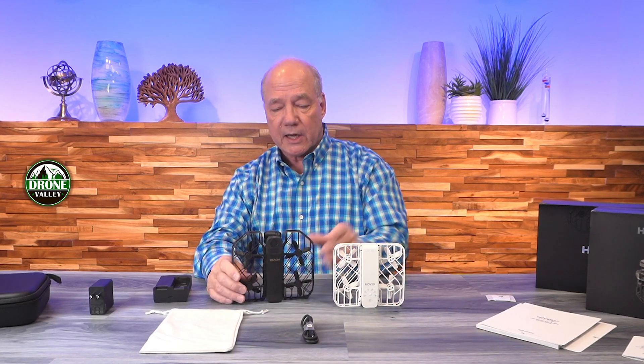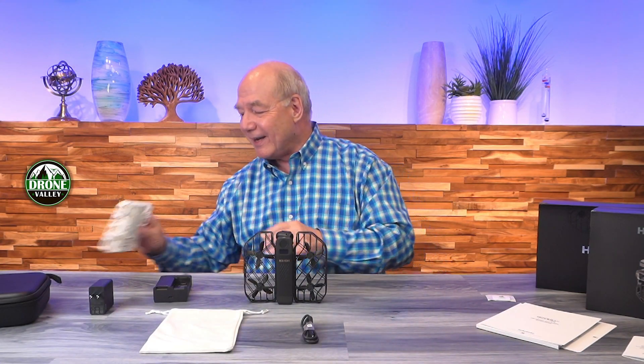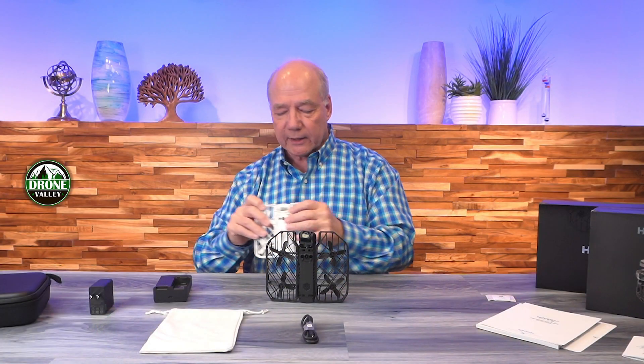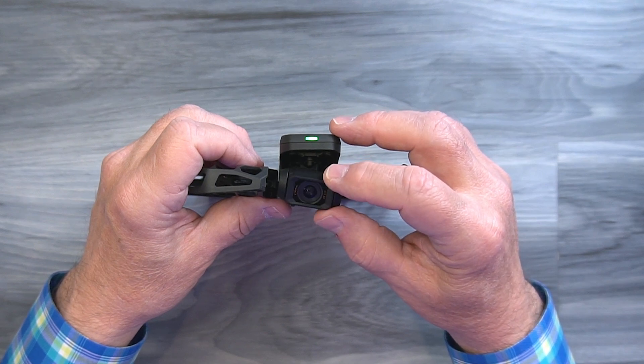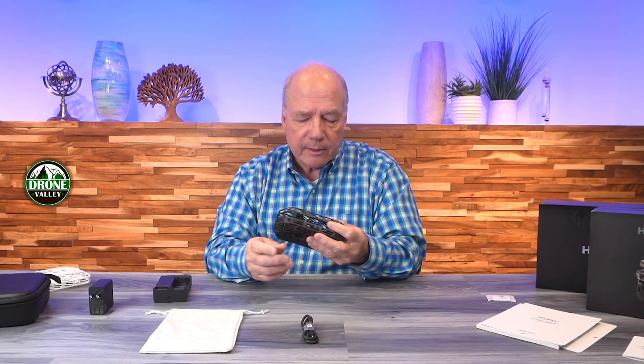The camera on this thing is incredible. Another key difference: the original X1 has a single-axis gimbal with electronic image stabilization — it can only correct up and down, not side-to-side or roll. The Pro Max has a two-axis gimbal — up/down and left/right — plus electronic image stabilization on top of that. It reads the gyros, anticipates drone movement, oversamples the image, and corrects digitally in addition to the mechanical gimbal. This should produce rock-solid video.